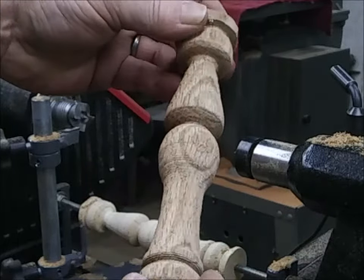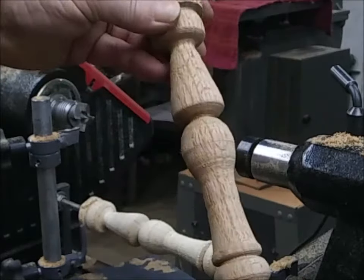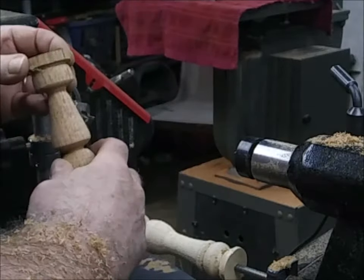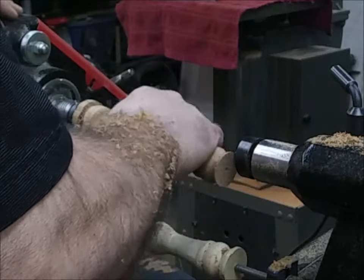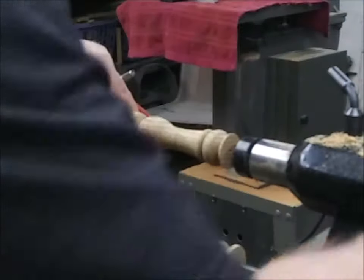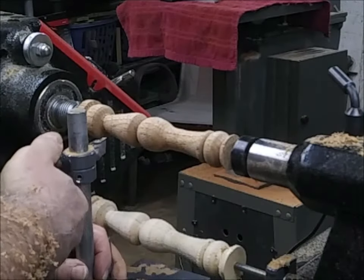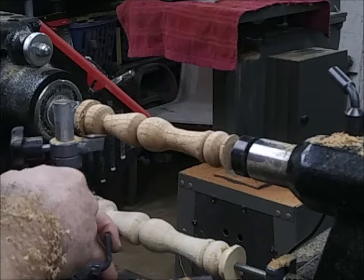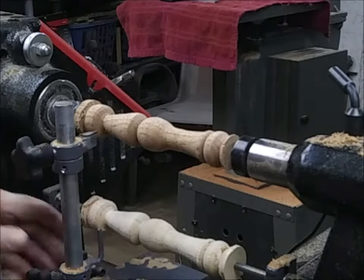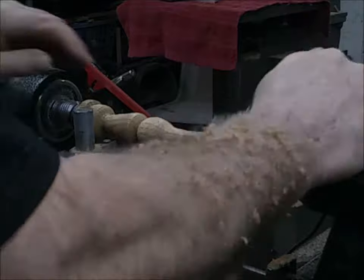Yeah, that's no sanding yet. I've seen a lot of duplicators in action and I don't always get to see the result before they've already sanded. I wanted to show you that my lathe tool does a pretty good initial finish. You do have to sand it, but this carbide bit is doing a scraping cut — it cuts, but you're actually scraping, just like you do with carbide-tipped handheld chisels.